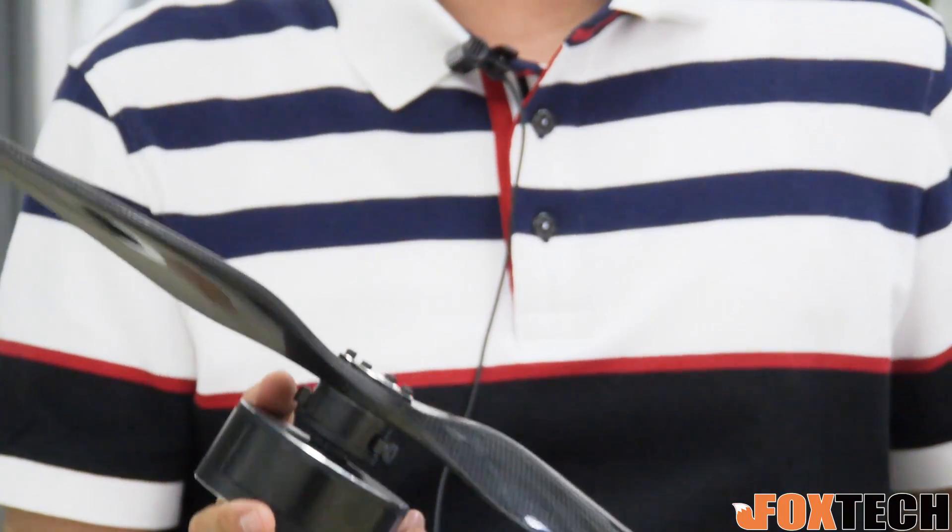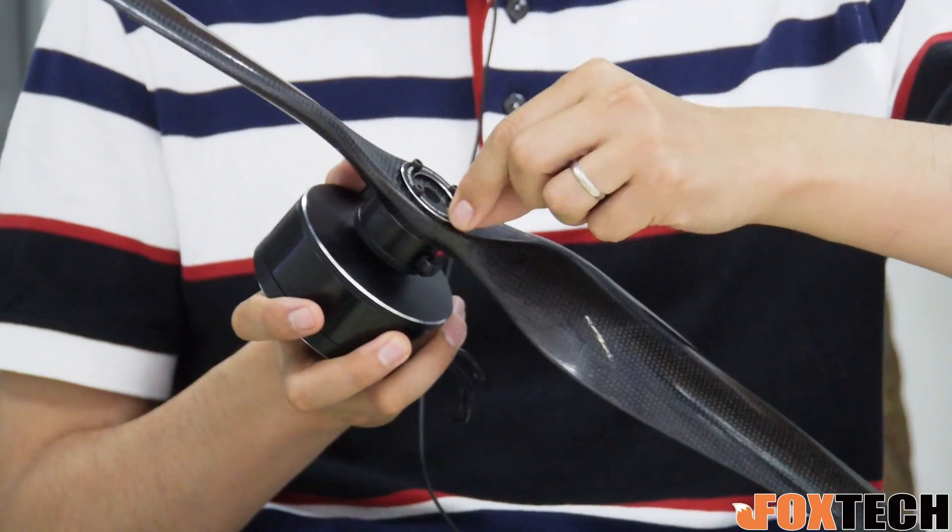Big propellers and big motors bring good efficiency and high power, but when you need to transport the drone it causes a problem. The propeller is fixed on the motor — you have to take off four screws first before you can remove it, which takes a lot of time. That's why we designed the big quick detach for big propellers.